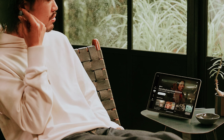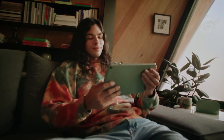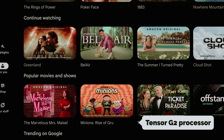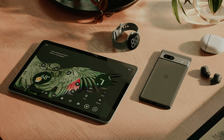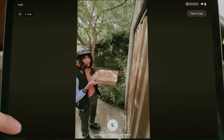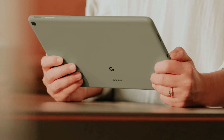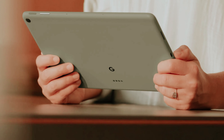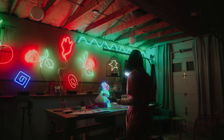At number three, we have the Google Pixel Tablet. The Google Pixel Tablet is designed to enhance your digital experience, blending the functionality of a tablet with the convenience of a smart display. With its 11-inch screen, sharp LCD visuals, and impressive sound quality, this versatile device feels akin to a larger Pixel phone but offers so much more. At the heart of the Pixel Tablet is Google's powerful Tensor G2 processor, ensuring your apps run smoothly and efficiently.